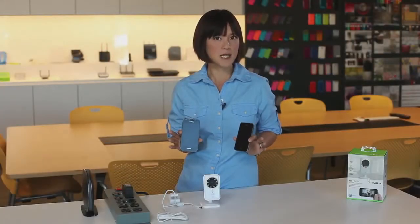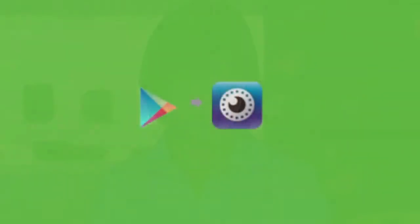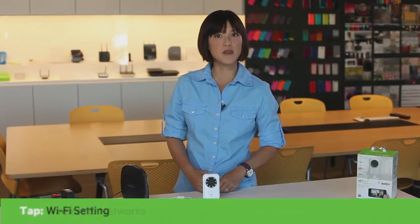The next couple of steps are a little different depending on whether you're using an Android or an iOS device. For an Android device, go to Google Play and download the NetCam app. Once you have the app, go to Settings, tap Wireless and Networks, tap Wi-Fi setting, and then select the NetCam Wi-Fi network.